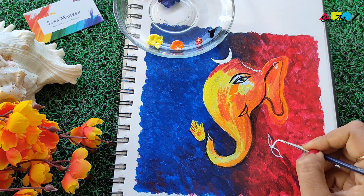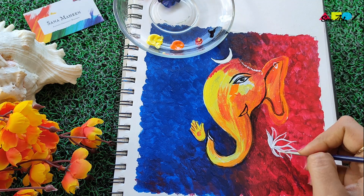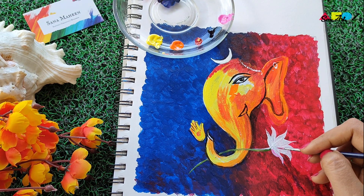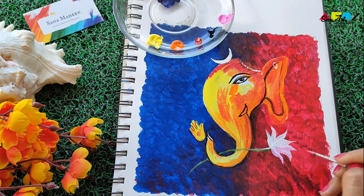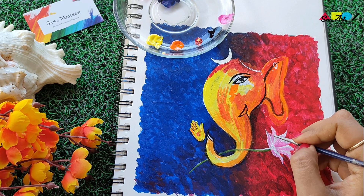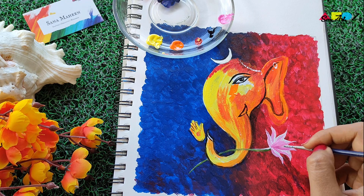I actually didn't have this planned, but I thought it would look nice to create a lotus here — this is impromptu. I create a base white color for the lotus, then pick up a light pink color and create the petals. I'm not completely filling them with pink because I want to give depth to the flower, so I'm adding a darker pink around the edges.